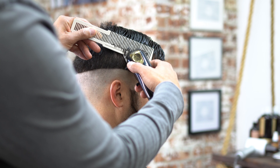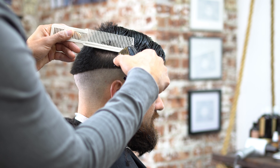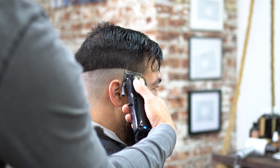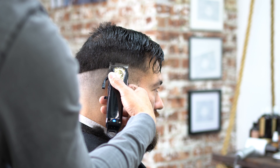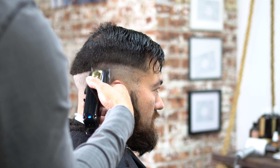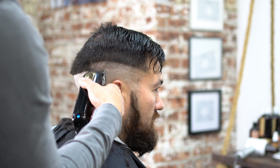Now I'm going to go with a clipper over comb because that hair was overlapping — that's why I wanted to cut the top first. I'll open up my machine all the way and start my guideline, taking it all the way around the head. You can use scissor over comb or clipper over comb in this area; in this case I decided to use clipper over comb.